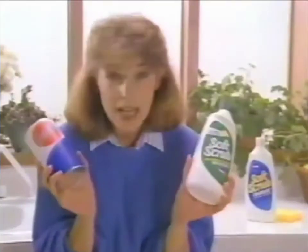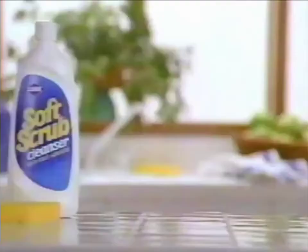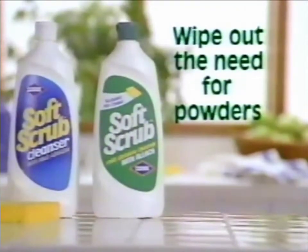So which one will I hang on to? Bye-bye powders. Soft Scrub and Soft Scrub with Clorox Bleach — wipe out the need for powders.